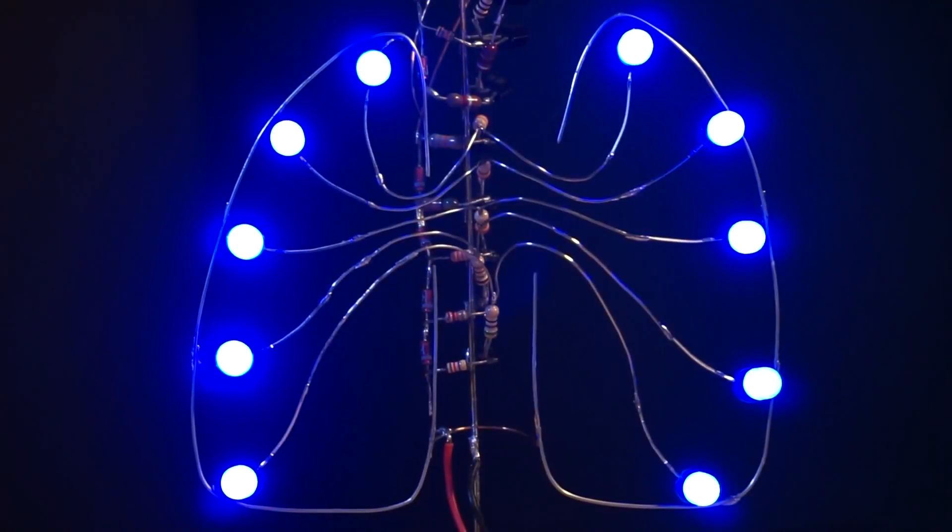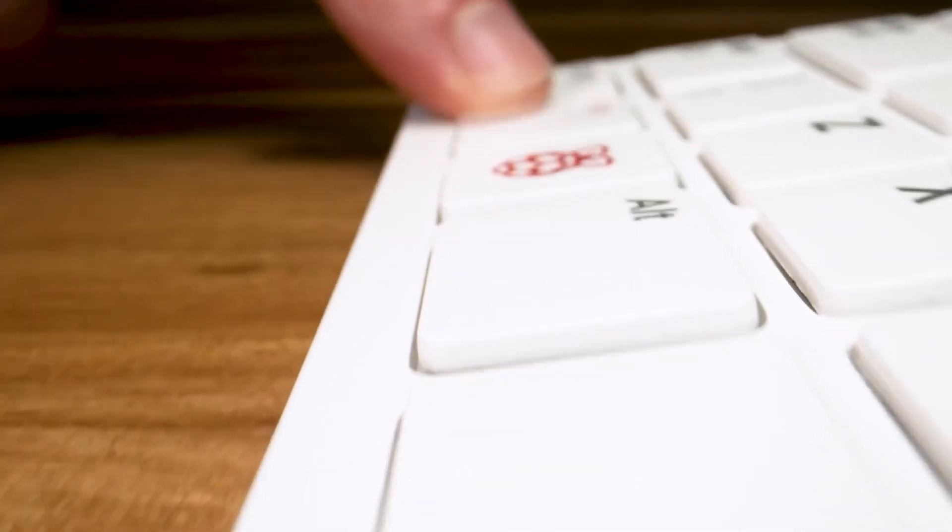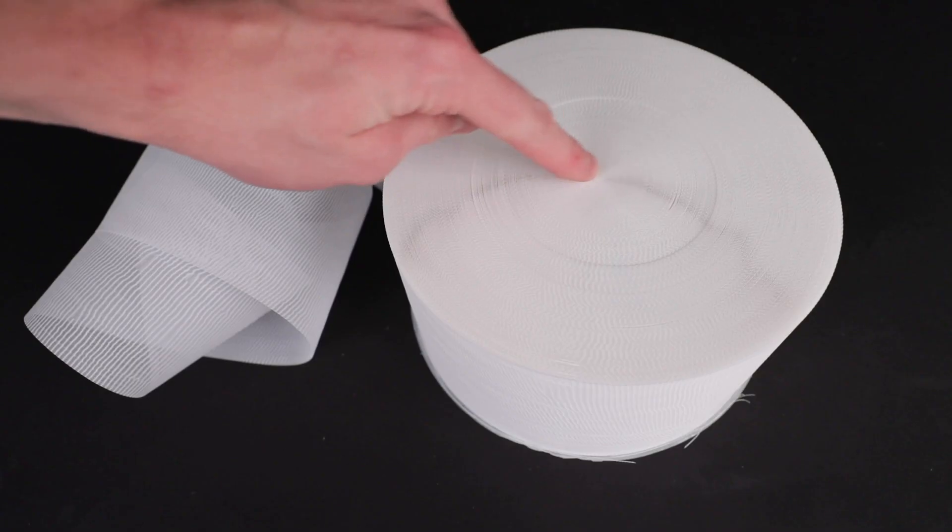This week on Maker Update: A-Stable Exhalation, Raspberry Pi 400, FlexFrog, Defextiles, and Pepper's Ghost in your Book Nook.